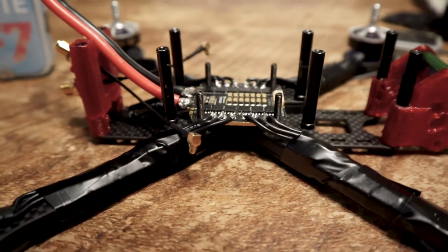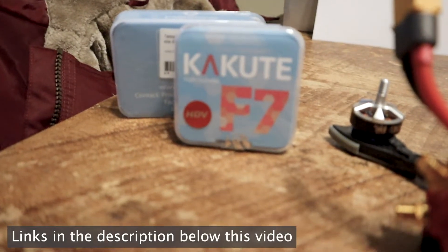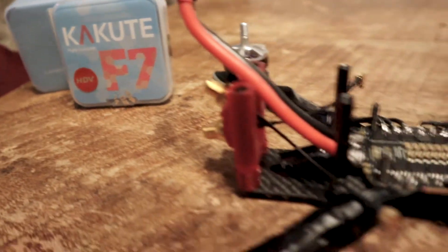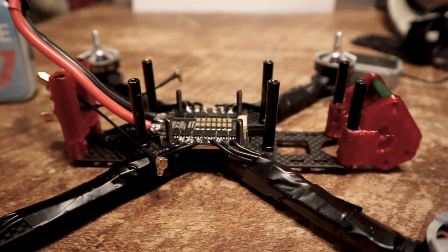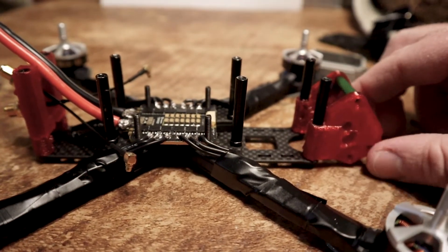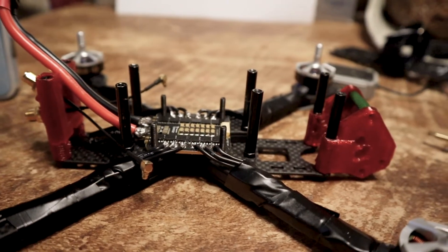The first thing I had to do was order the Kikute F7 HDV stack with the Teco 32 ESC, because I wanted to run this on 6s — it can take 4s too. The first thing you have to do is raise the standoffs, so I got 40 millimeter standoffs.